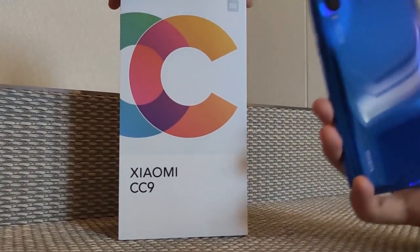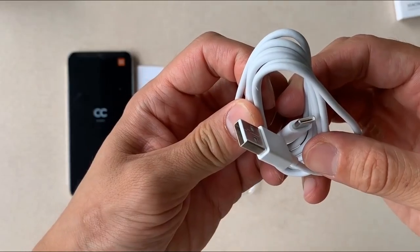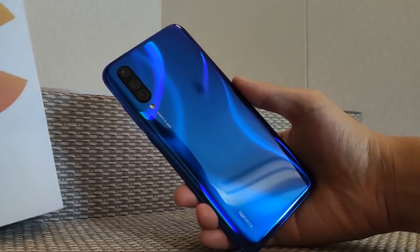What's in the box? On the front side there is the mobile phone, a free case, and some booklets, a Type-C cable, an AC adapter, and finally a SIM ejecting pen. No more items in the box.